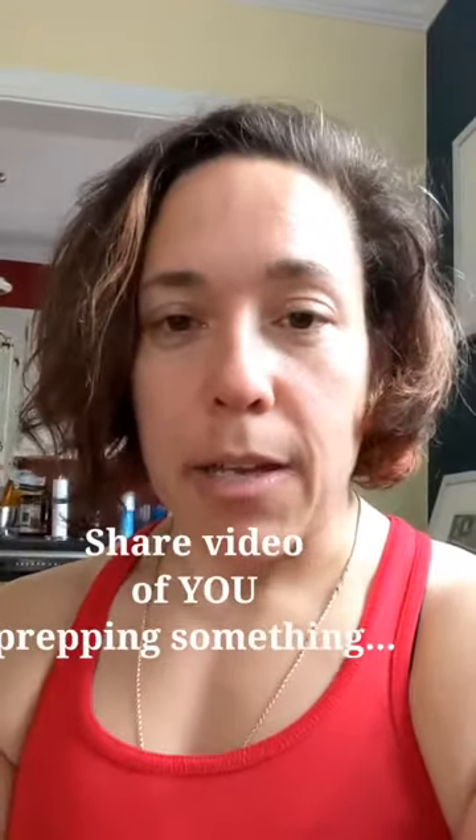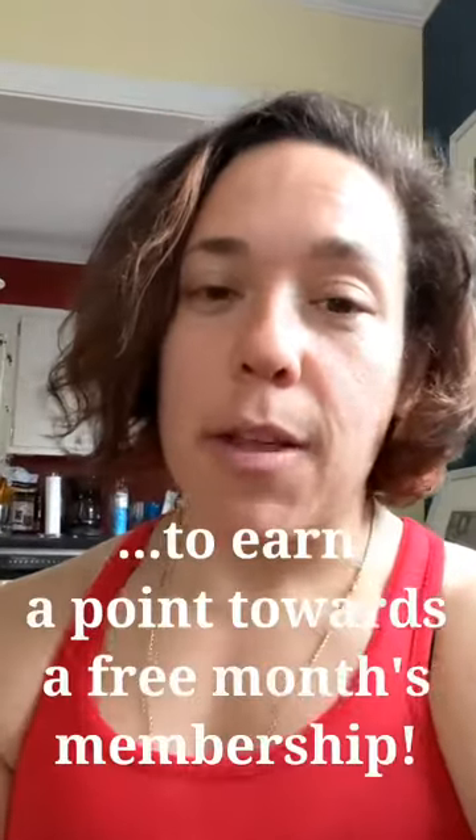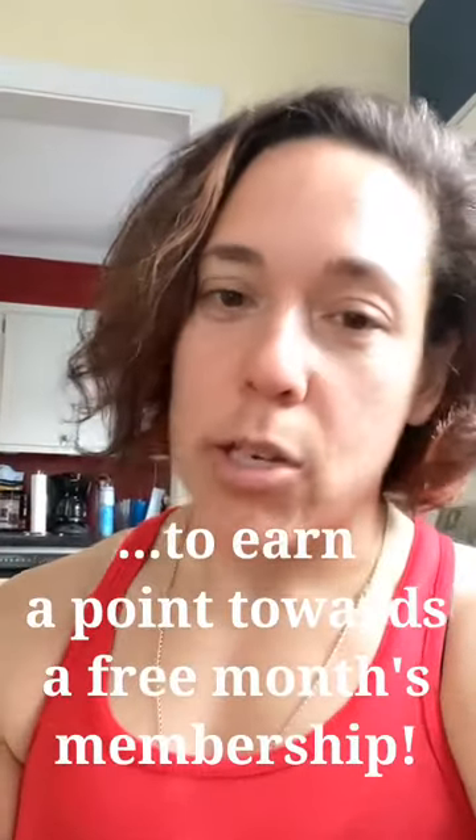I hope you enjoyed that. Thanks for watching. The deal is that if you make any healthy prepped meal and share a video with us, we will give you one point towards a free month of virtual membership, which comes with programming, virtual coaching, nutritional counseling, and lots of other good things. Also check out crossfit.com — go to the essentials at home section for more recipes and inspiration.